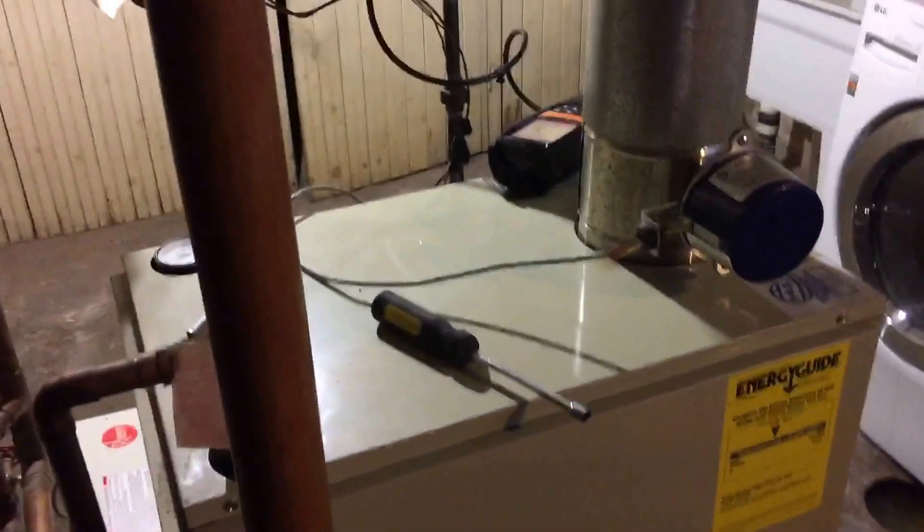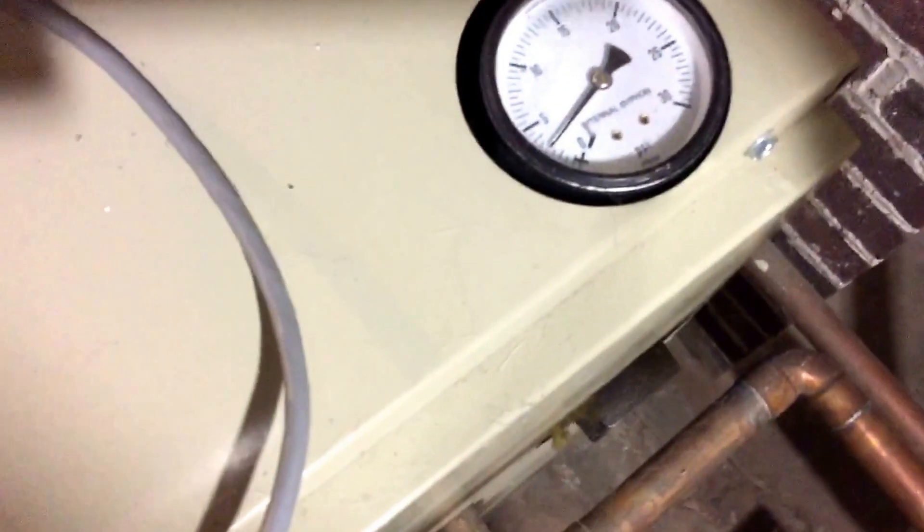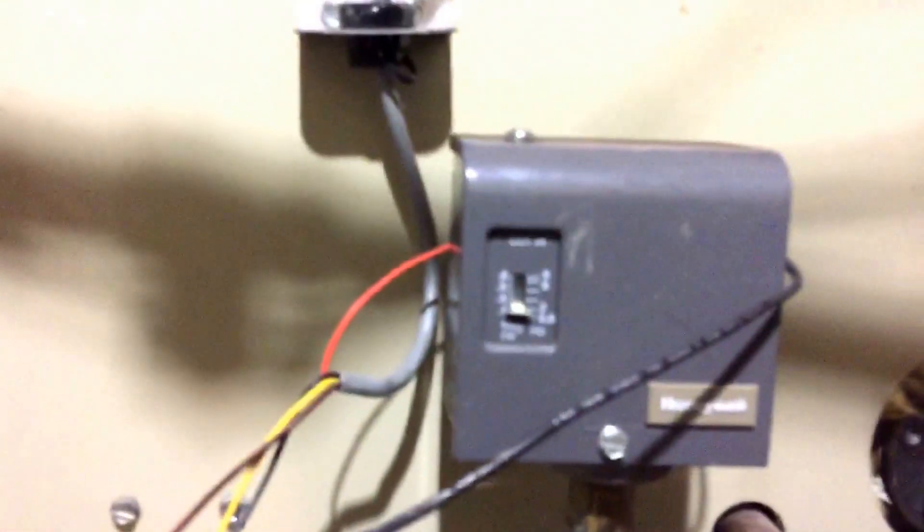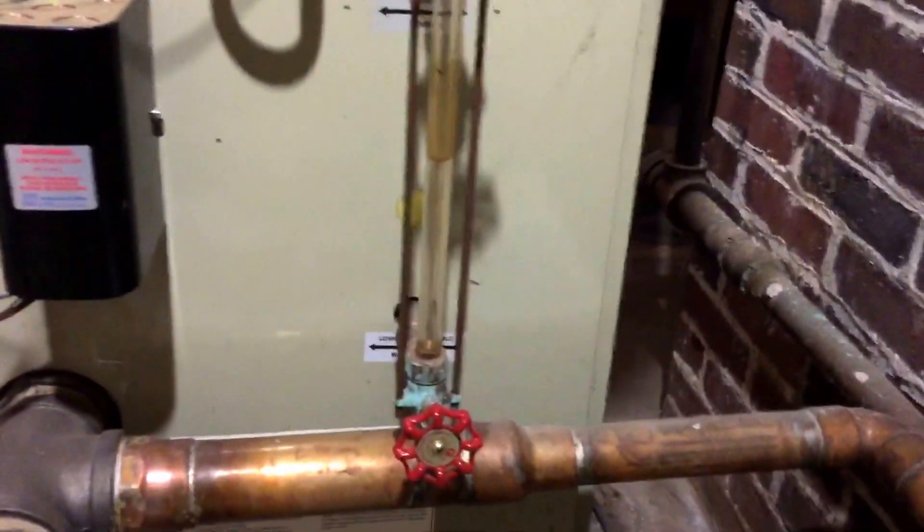I don't know if you guys can hear the air coming out of the vents. Let's see if we're starting to get some steam here. There's no pressure running in here. Those are settings. I think that pressure gauge is off a little bit — I think that's right.